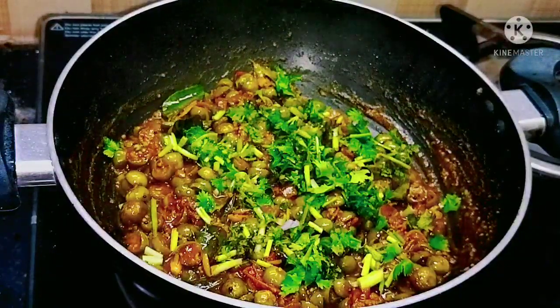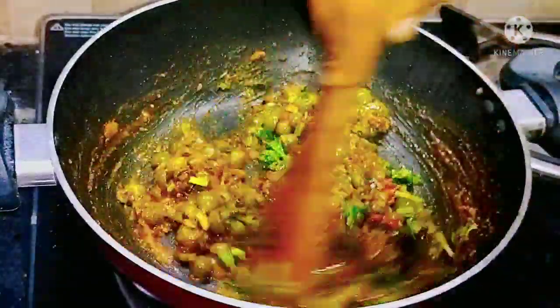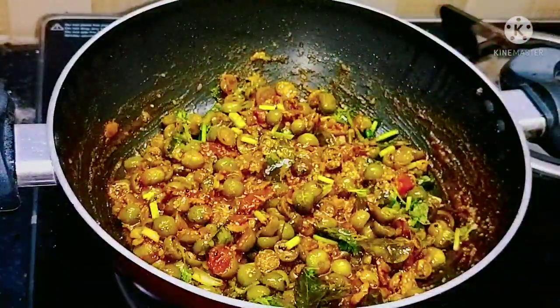I hope without any hesitation you will all try this recipe — turkey berry fry. I hope you like this recipe. Let's meet in another recipe. Bye.